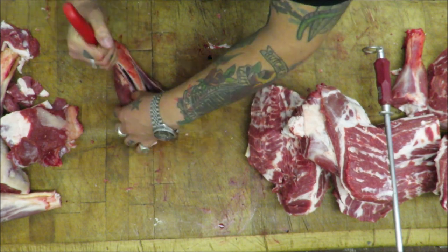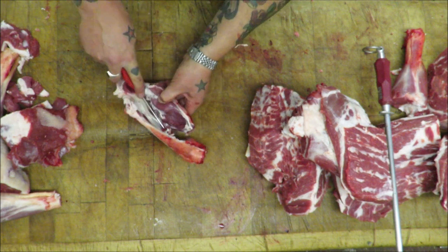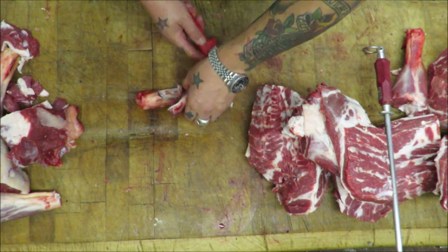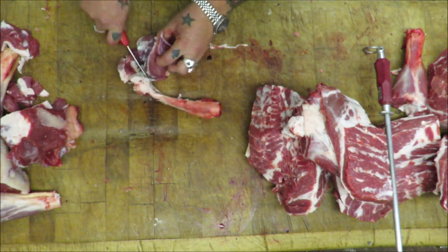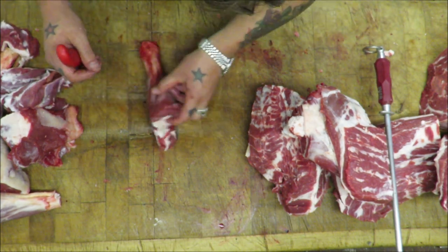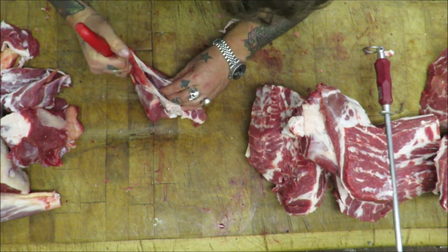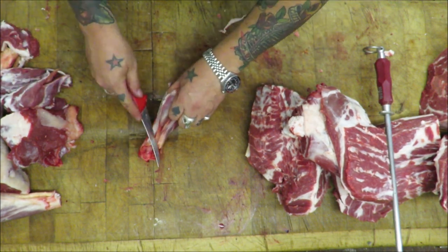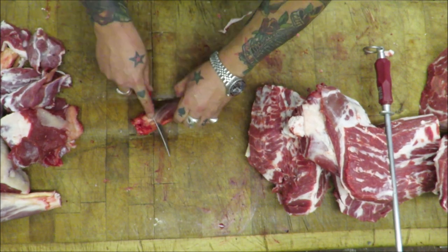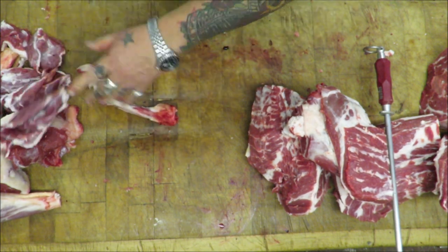Just quickly nip through these shanks — front shanks, hocks, whatever you want to call them. Nice and simple, classic butchery. Down one side, down the other side. A good way is you can just take them off in two lumps like that by the time you've loosened it. And we're done.